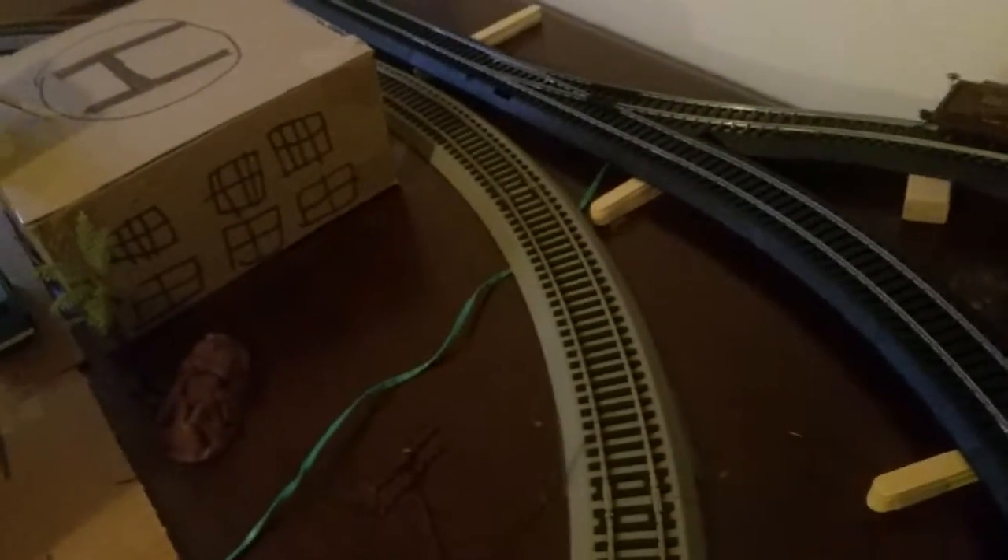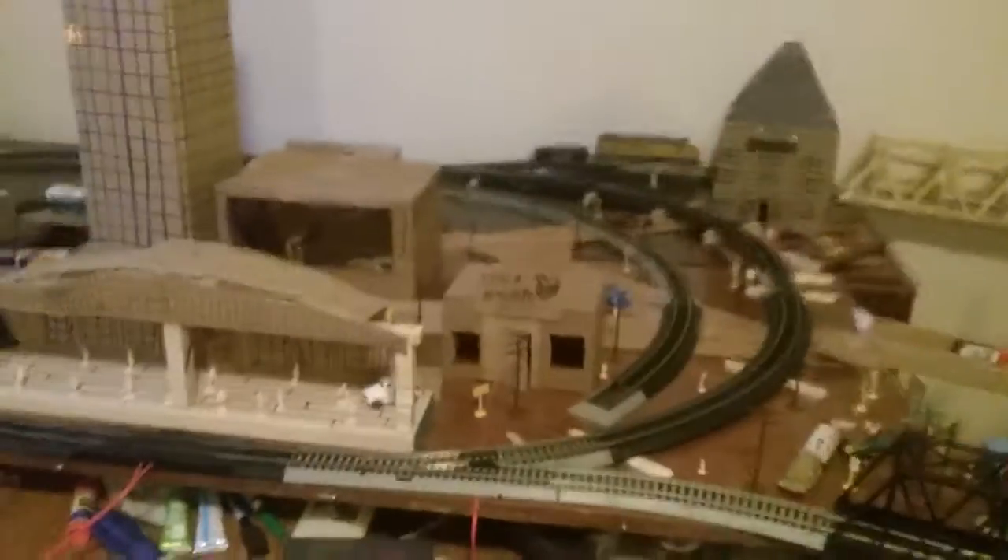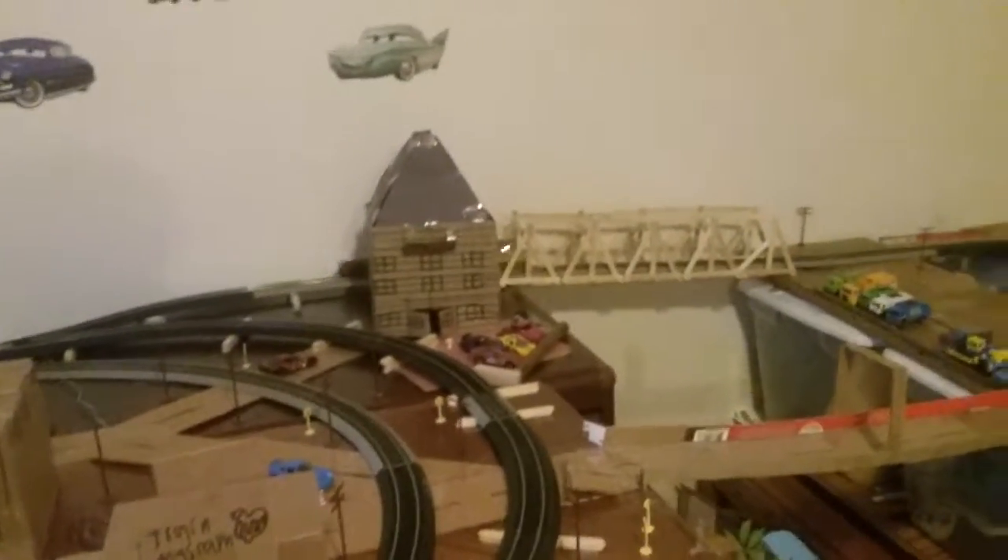The track looks like 1850s track, so maybe that's why it derails. We're going to couple them back up and get back to the controller. There we go — let's see if it holds up on that curve up there. We made it through perfectly. Blinky Bridge — my brother got that for me, he's about eight years old, got it for my birthday.